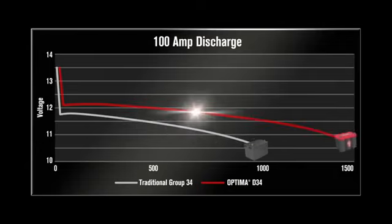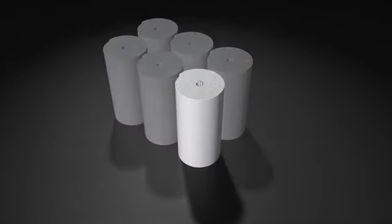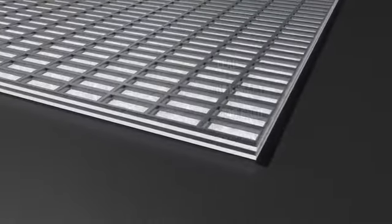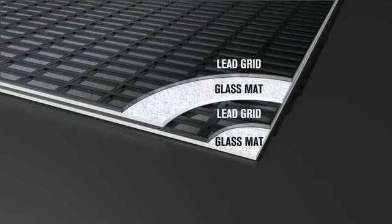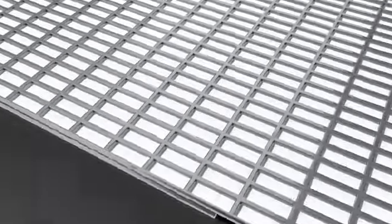Optima's pure lead material is only the beginning — how that lead is built into the battery is just as important. Each of Optima's six cells uses two long lead plates separated by fibrous glass mats to hold the acid in place. These are wound together into a precisely compressed spiral cell and inserted into Optima's case.